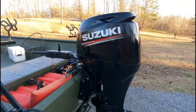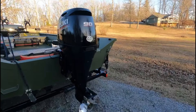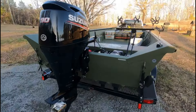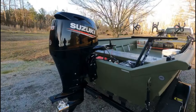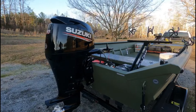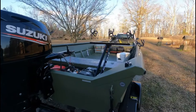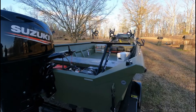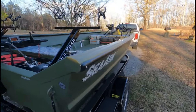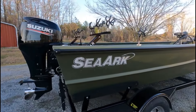Back here on the business end, I've got a 90-horse Suzuki 4-stroke. Awesome little motor. I've never had a Suzuki — I couldn't afford a Yamaha and I didn't want a Mercury, so I went with Suzuki. This thing is very, very quiet, very cheap on gas, and very powerful.